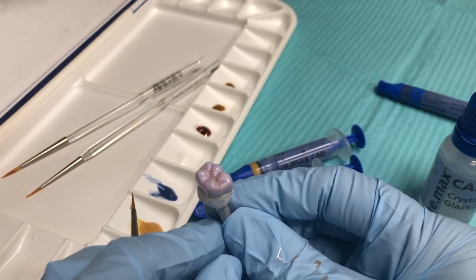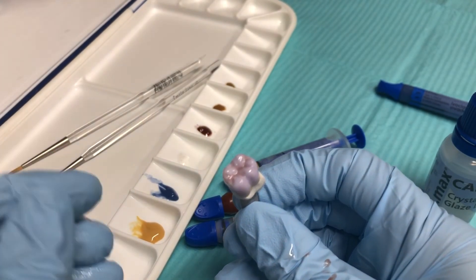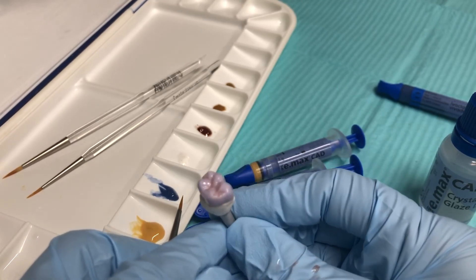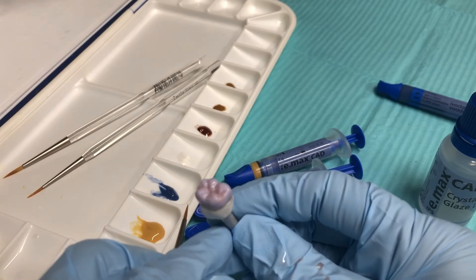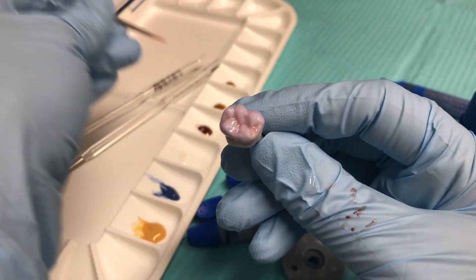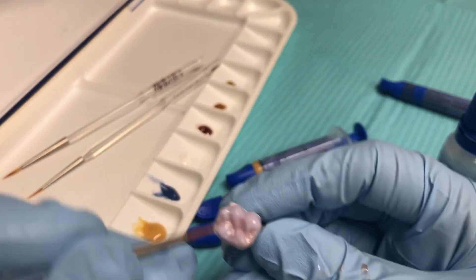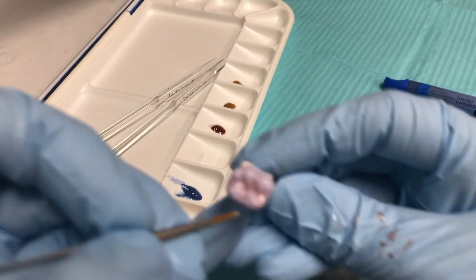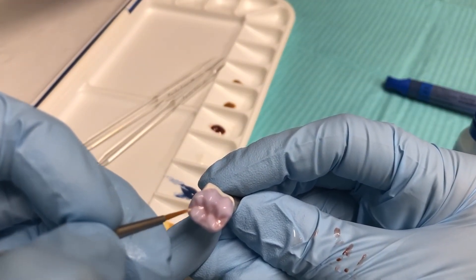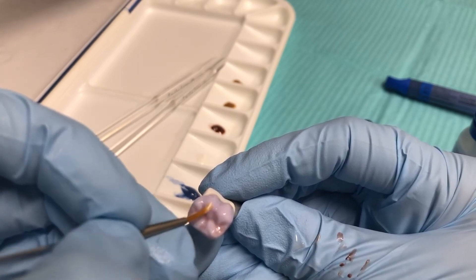The last shade I like to use is white. White can be placed on the lobes — where the mahogany adds depth, the white gives highlights. We can also place it on the marginal ridges. Again, less is more, just like the blue. You don't want to be heavy handed; you should see it with loupes but not without.